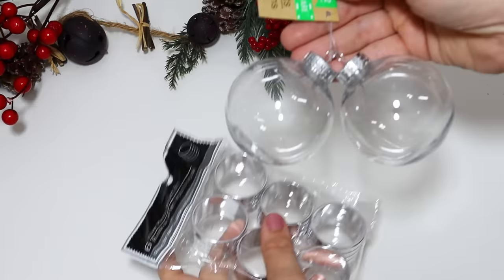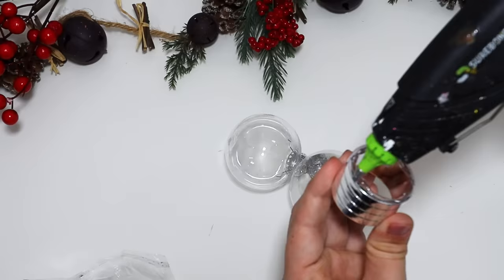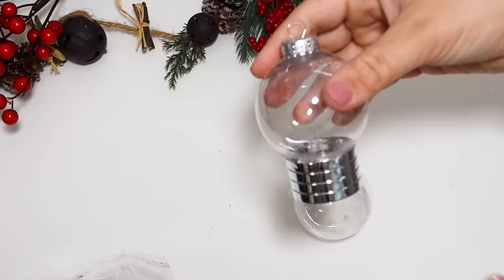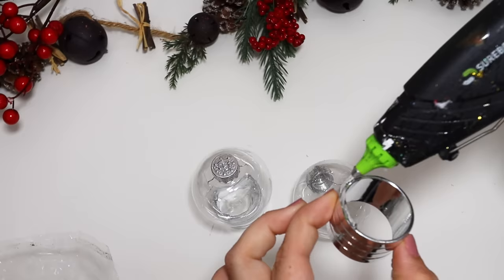If you pick up some plastic napkin rings from the party section at Dollar Tree, you can pair them with one of these smaller ornaments — whichever size. These work perfect and you get two in a pack. I glued the little napkin holders onto the bottom and it instantly looks like a little gumball machine. I did it to both of them.